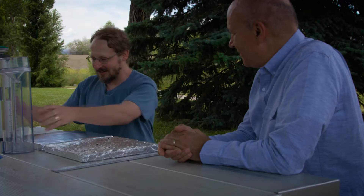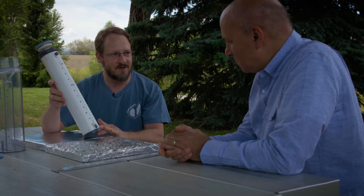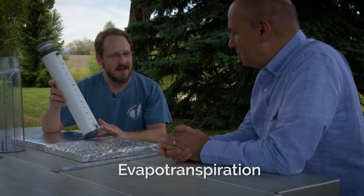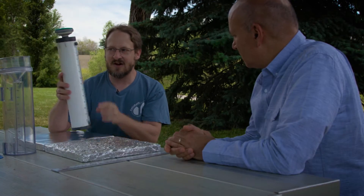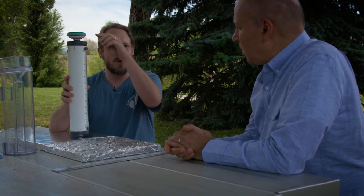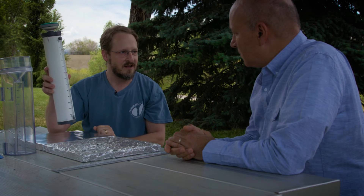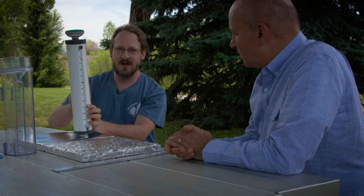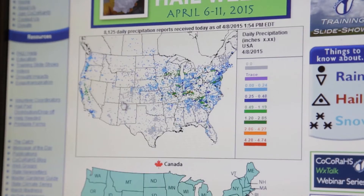There's an additional instrument here called the ET gauge, standing for evapotranspiration. Instead of evaporation that comes out of a body of water, we're measuring evaporation that comes out of plants and trees and grass and even animals. The ET gauge starts out full of water, and we measure how much is evaporating out of the gauge. Comparing the two — how much you're receiving versus how much you're losing — allows you to calculate a water balance.